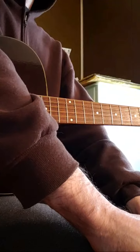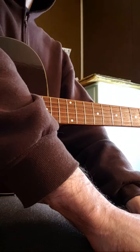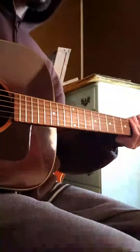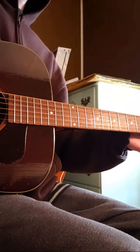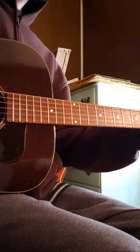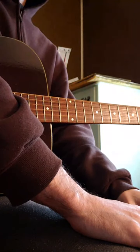I started out on the electric guitar and there were certain benefits to that, especially when I first started. One is that I practiced unplugged — nice and quietly, much quieter than an acoustic. Someone in the next room could hear an acoustic, but not an unplugged electric. I found that a great understated benefit of practicing on the electric guitar.